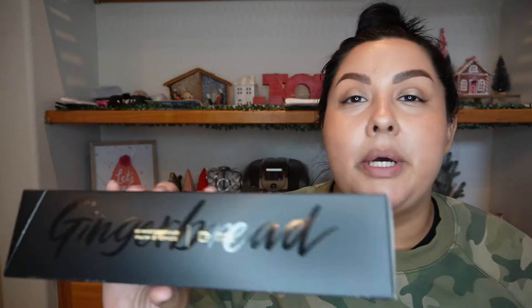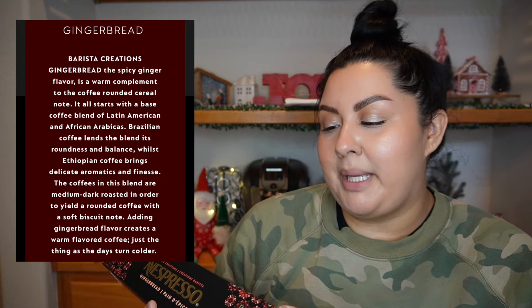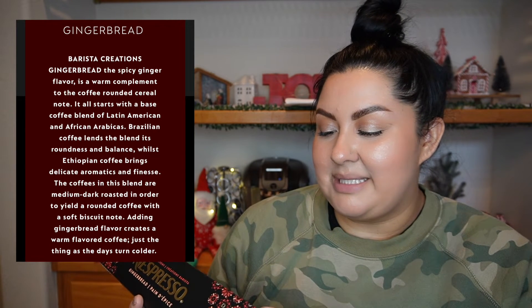So let me share a little bit about it. It is a coffee, 7.7 ounces, 230 ml. On the back it says: why we love it — Barista Creations Gingerbread. The gingerbread flavor runs through our smooth base blend of Latin American and African Arabicas. That spicy taste is a warm complement to the coffee's rounded cereal note. Insider tip: adding a dash of milk enlivens that ginger flavor all the more.